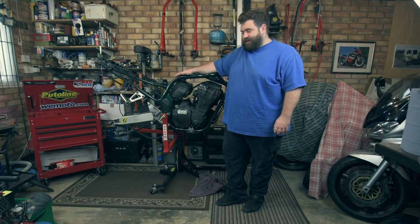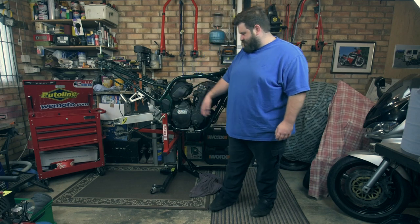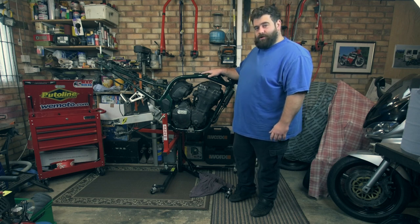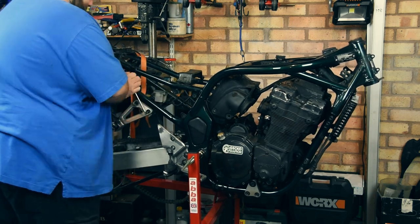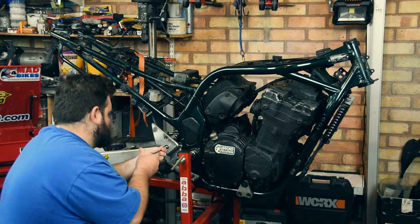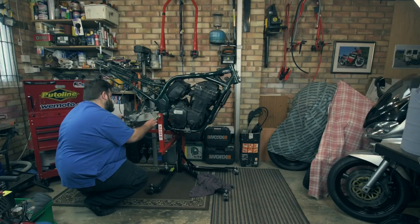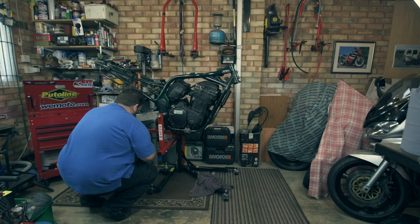The big stuff's done. Now it's just the boring bits — like the foot rest hangers, bits and bobs, few little brackets, caliper, shock. So I'm going to do a time lapse while I'm stripping those down and getting them done, and then we can move on to the last big job, which is taking the engine out. Cue the time lapse.